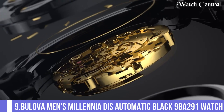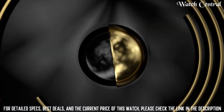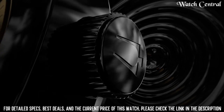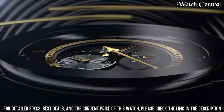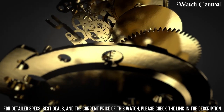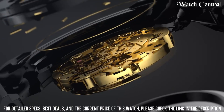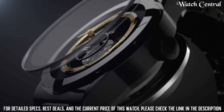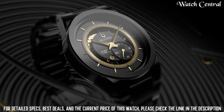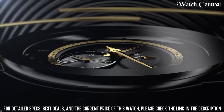Number 9: Bulova Men's Millennia Disc Automatic Black 98A291 Watch. It features an automatic movement, a black dial with silver tone hands and markers, a black leather strap and a stainless steel case. The watch is water resistant up to 30 meters, with a sleek and stylish design perfect for any occasion. It is a great watch for those who prefer a classic look with a modern twist.